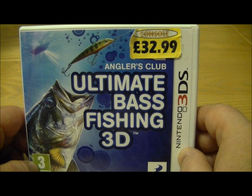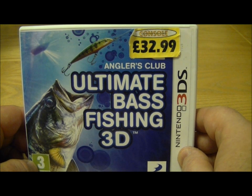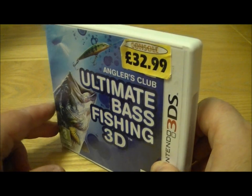This is a new Nintendo 3DS game which came out in the UK yesterday and it's Anglers Club Ultimate Bass Fishing 3D. I think it's actually going to be called something different in the US slightly and I'm not quite sure on the release date.